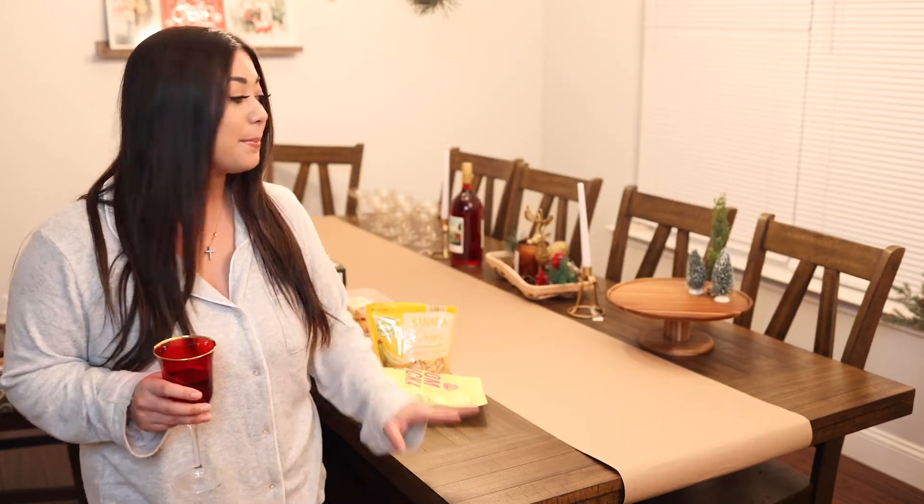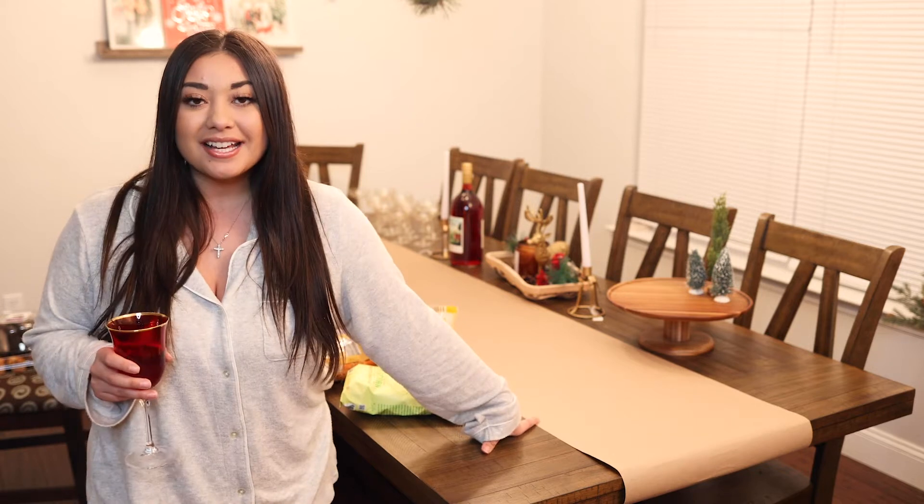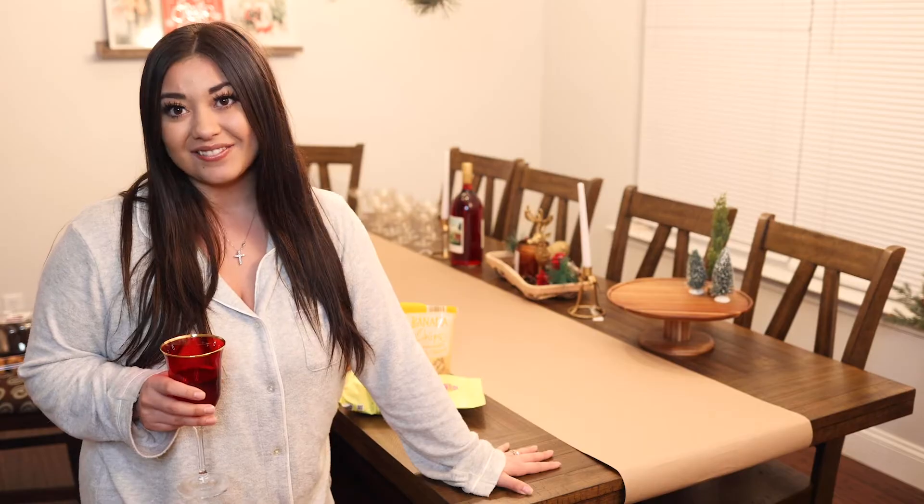I have an assortment of meat and cheeses and snacks and desserts and all kinds of good stuff, so I'm going to put that together here and walk you guys through how I do it so you can make it for your upcoming holiday. So let's go ahead and get into the video.